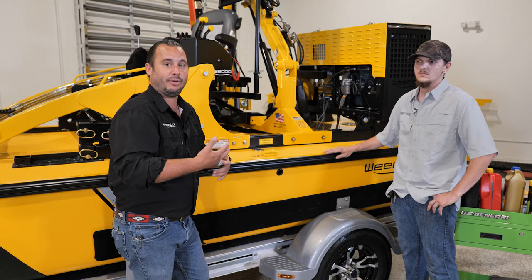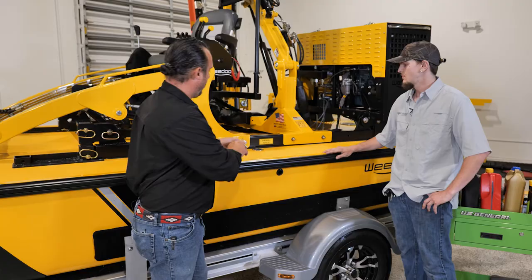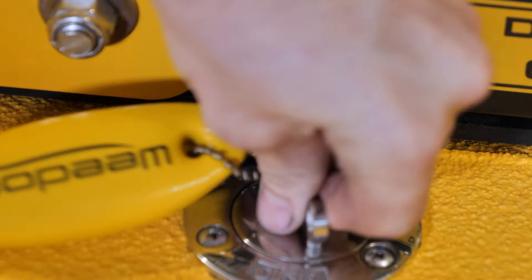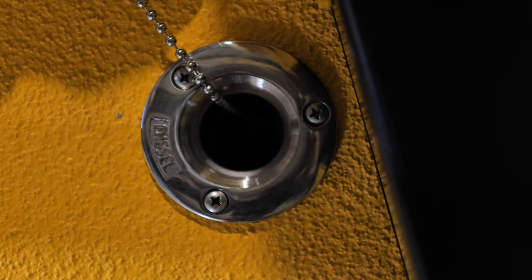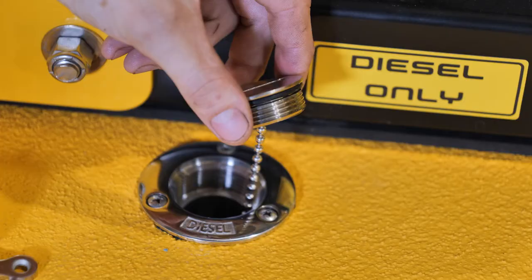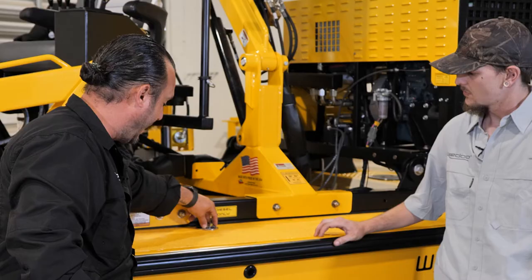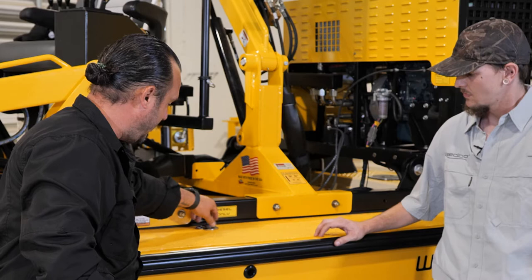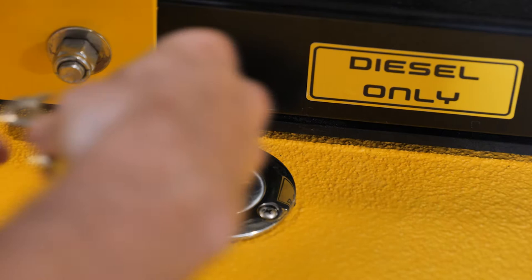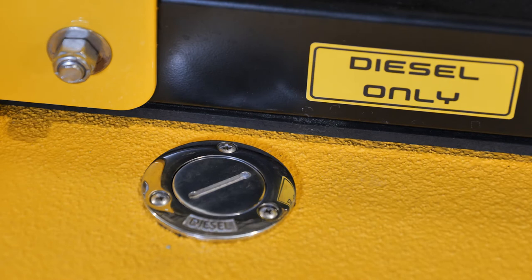Contaminated fuel is one of the biggest problems you'll find with any machine. It's really important that we use the key provided to open the fuel fill. Set the cap off to the side — there's a little chain that will help keep you from losing it. Pour your fuel in, and when you're done filling, make sure your O-ring is intact and in good shape, free and clear of any debris. Put it back in, tighten it finger tight, then use the key to tighten it all the way and make sure we have a nice tight seal. The last thing we want is water ending up in our fuel.